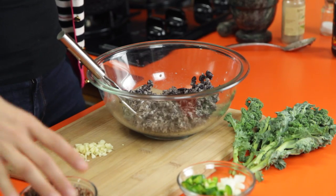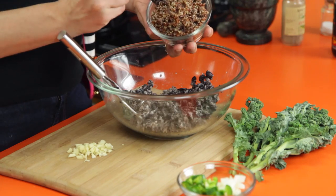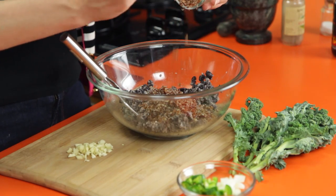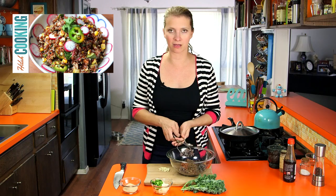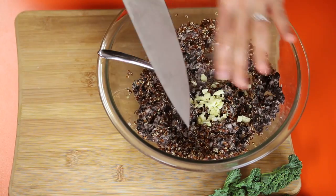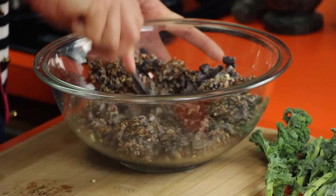Once the beans look like this — pretty much all mashed — I'm going to add the quinoa. This has already been cooked, about a little over a half cup. If you're making quinoa for some other recipe, like my quinoa salad, you can totally just cook extra, keep it in the fridge, and make these burgers later. I'm going to add some garlic. We're going to sauté some onion to add too. If you wanted the garlic to be less sharp and spicy, you could sauté it as well, but that's up to you.